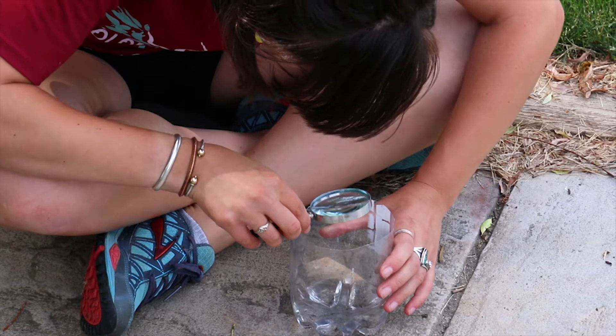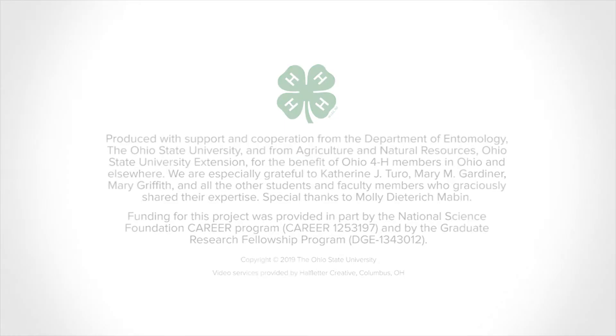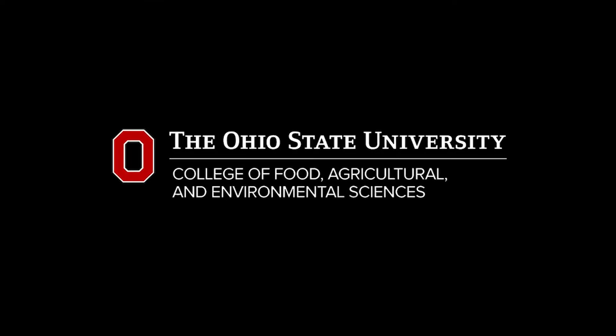All right, let's take a look and see what we found.